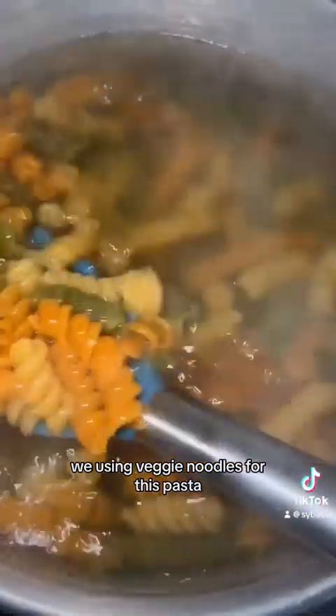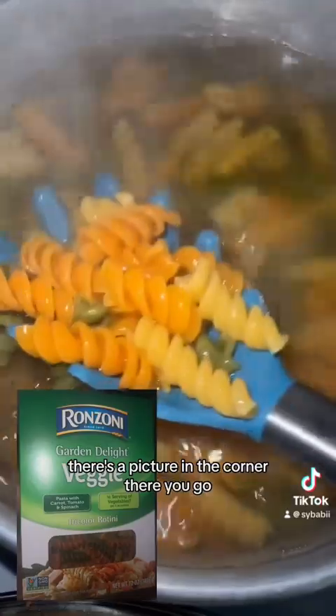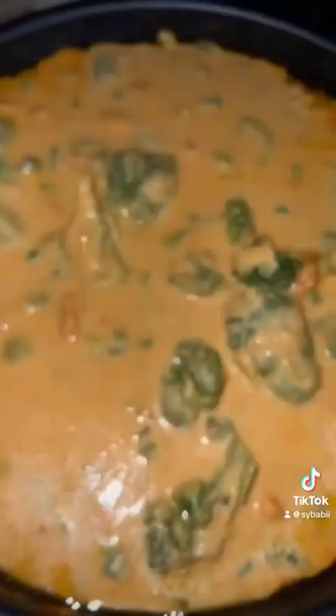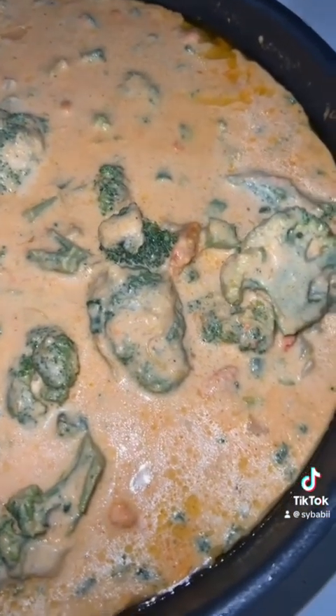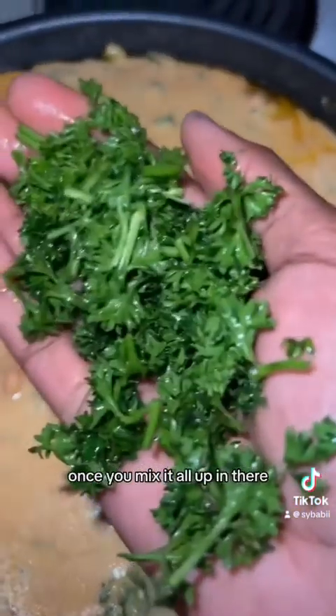We're using veggie noodles for this pasta — yes, it is actually veggie noodles. There's a picture in the corner. Oh, look at that — awesome! Don't be scared of it; once you mix it all up in there you'll be fine.